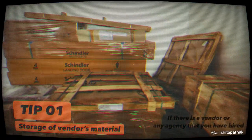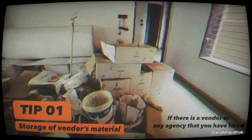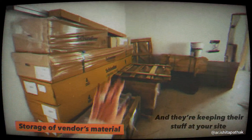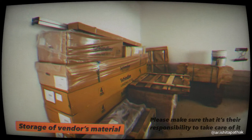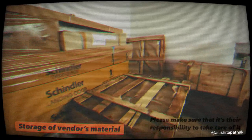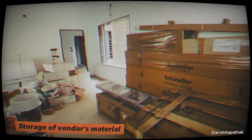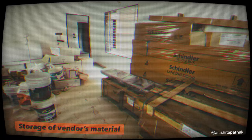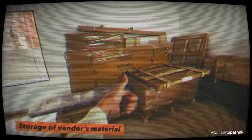If there is a vendor or any agency that you have hired and they are keeping their stuff at your site, please make sure that no matter what, it's their responsibility to take care of it. I always tell my vendors that it's fine if you keep it on site, but if you're not coming here to install it for days, this is your responsibility. Make sure that happens with you on site.